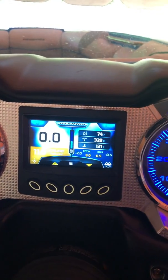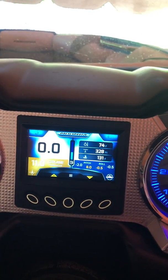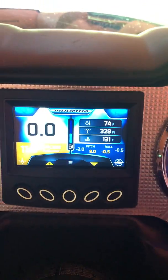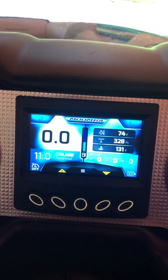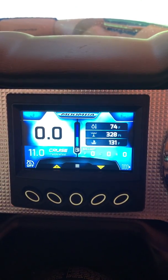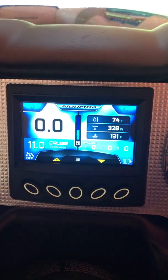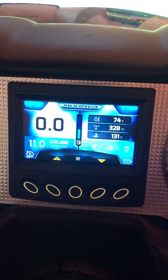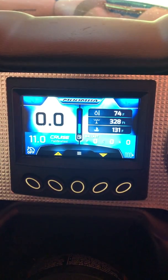I thought it's long overdue to make a video on the auto wake system and how to adjust different things in your Moomba. I have a 2017 but my Moomba has been updated with the 2018 software. If you have a 2017 and you see this and think it's different, that's why. In 2019 they changed the screens, but there should be similar ways to do what I'm about to do here.